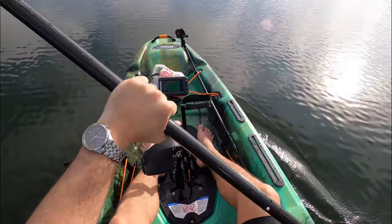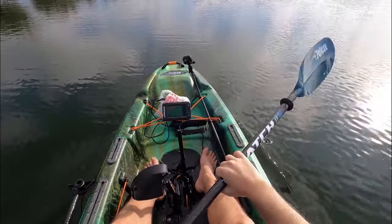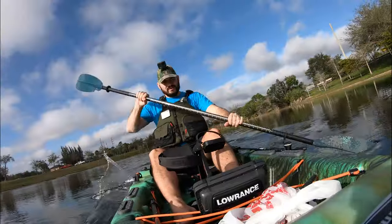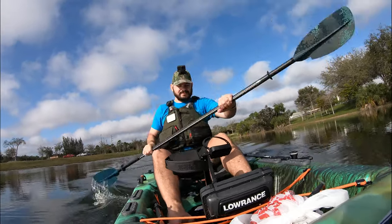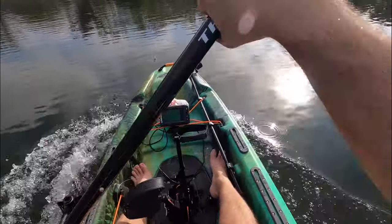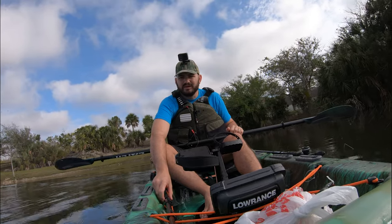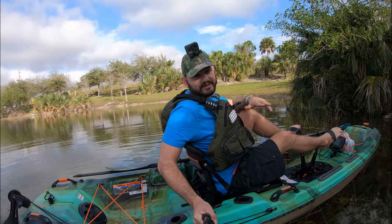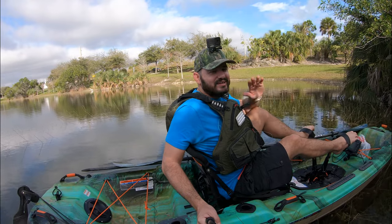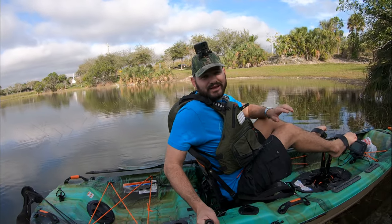Let's just go easy — 2.9, 2.8, 3.1 miles an hour, easy paddling. Let's go moderate: 3.6, 3.5 — let's hit it. 4 miles an hour, 4.1, 4.2, 4.3, 4.4, 4.5. Maximum paddling speed: 4.5 miles an hour — not bad at all. It's a 10-footer, so it's not going to be the fastest boat in the fleet. You could easily maintain super easy speeds — two and a half to three miles an hour — for hours and hours.